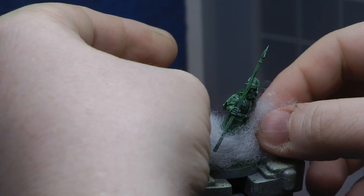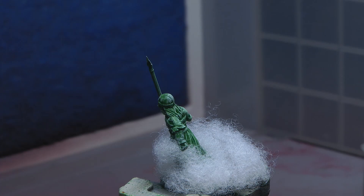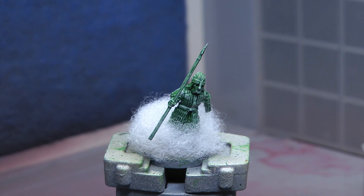I've pulled a sheet of polyester off and I'm just wrapping it around the base of the model. I might have used a little bit too much but I'd rather have too much than not enough — I think it adds to it. I'm just looping it round, sticking it down quickly with the super glue, trying not to get my fingers caught in it. I use a cotton bud just to hold it in place and make sure it's firmly down.